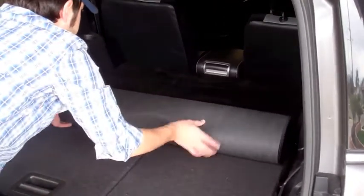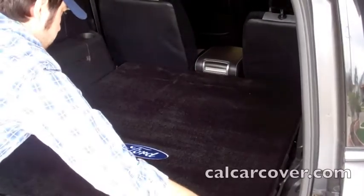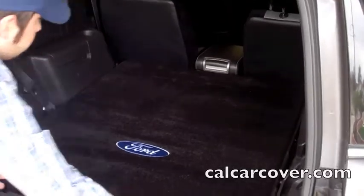You can view colors, materials, and embroidery options all online. Visit our website for more details and ordering information.